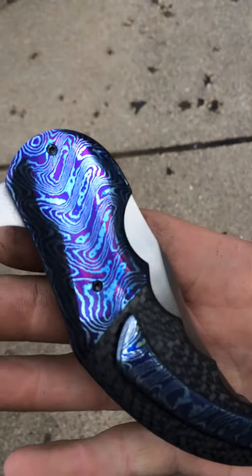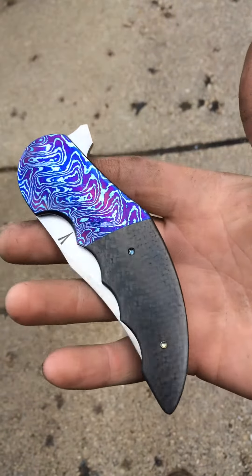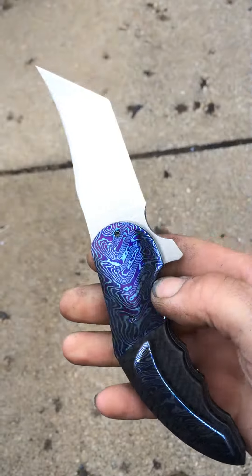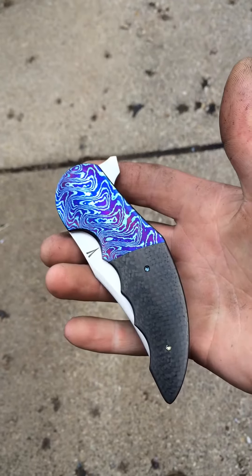My heat colored beta titanium screws in there. That's all I got.